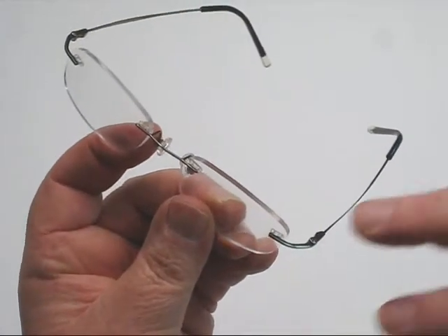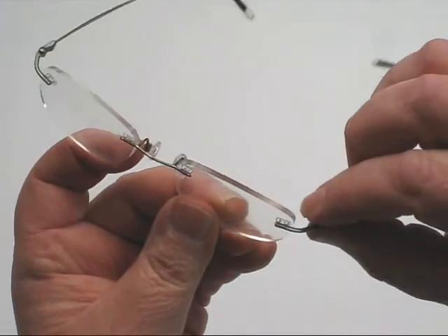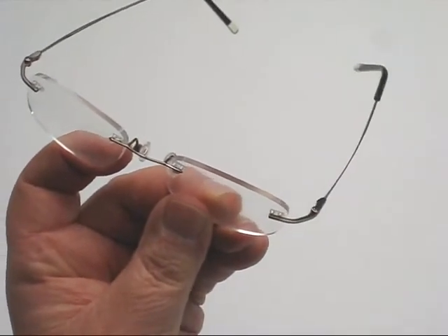And now you've completely replaced and refurbished this compression rimless mounted frame.